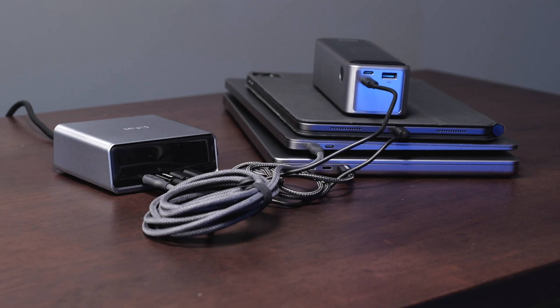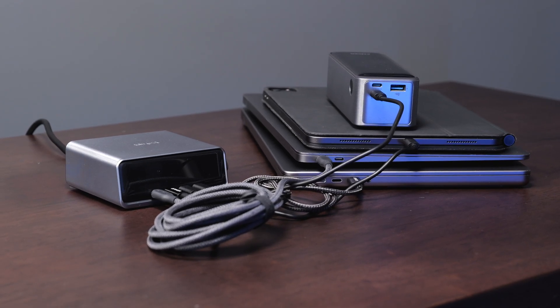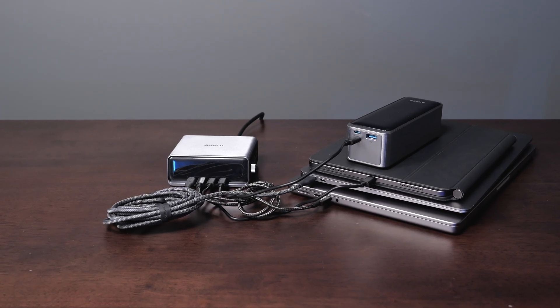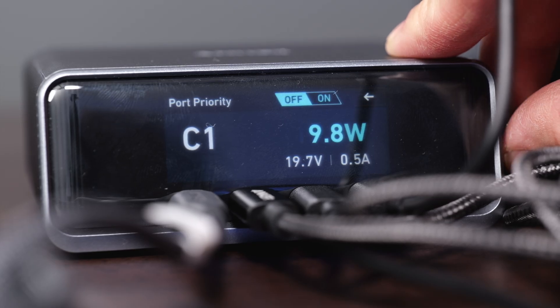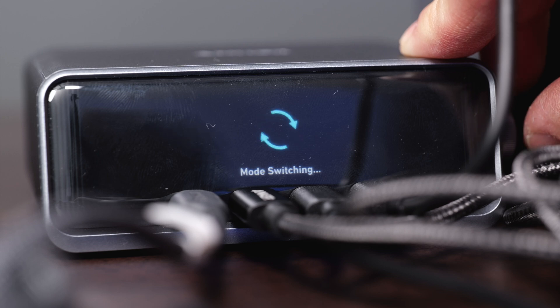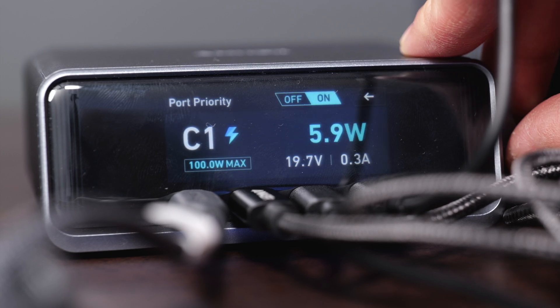The second port can hit speeds all the way up to 100 watts. But the more devices you have plugged in, the more your output is going to be split between them. So just make sure you start off by having your most powerful devices plugged into the first two ports. Another neat feature is the knob on the side, which allows you to give certain ports priority — you can scroll over to a port and activate that setting.